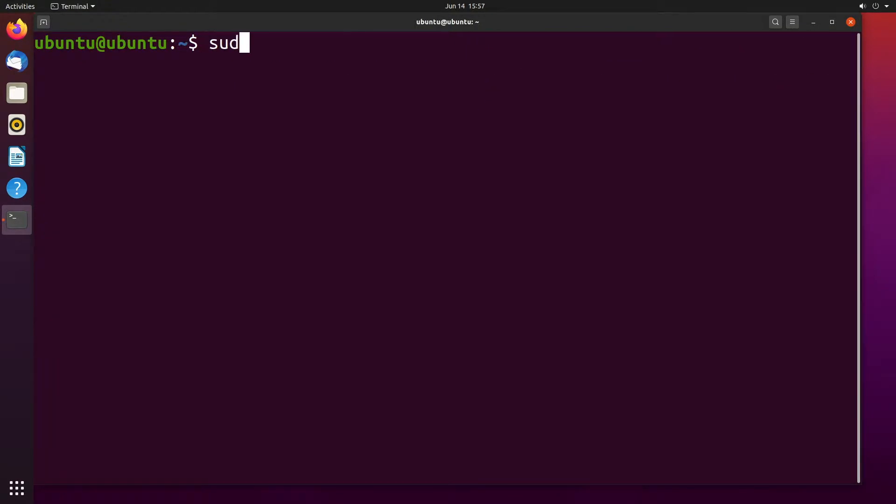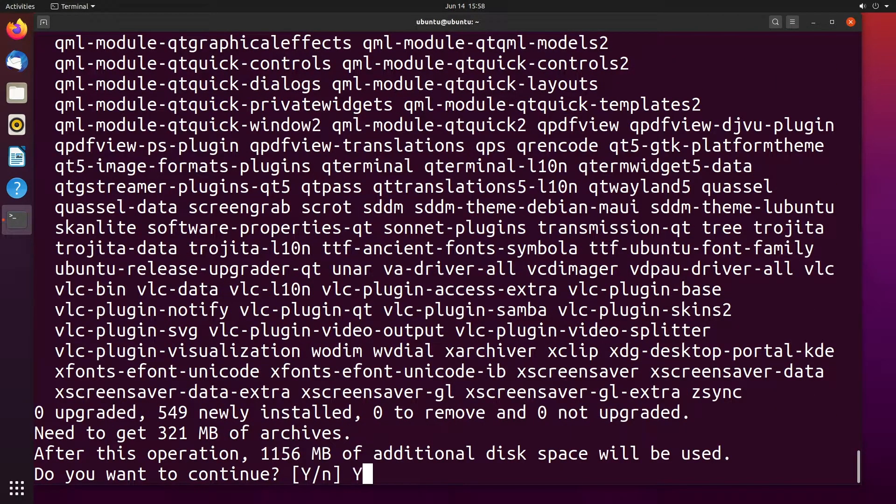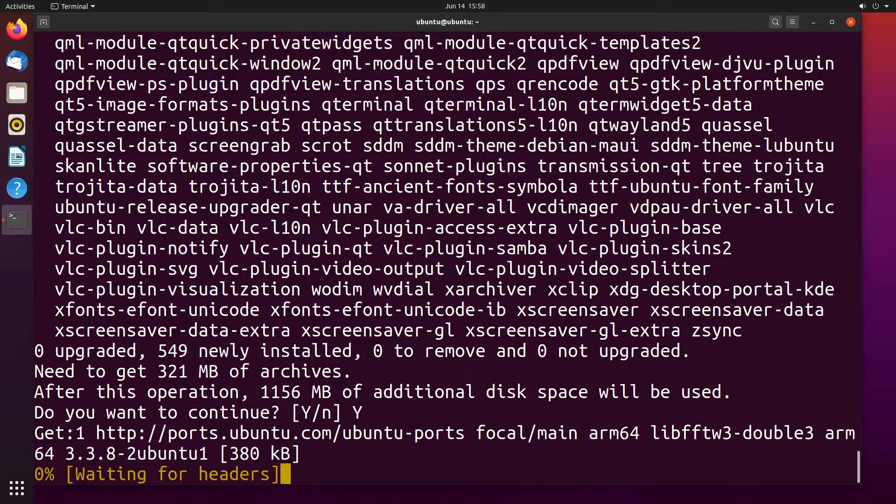Next I'll type sudo apt install lubuntu-desktop — so it's Ubuntu with an L in front of it — dash desktop. I'll hit enter. It brought up a list of packages so I'll say yes, and now it's going to download and install those.